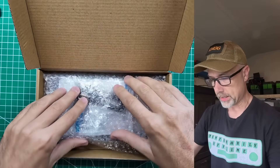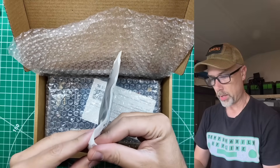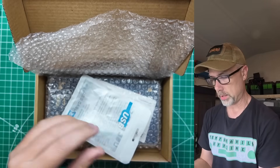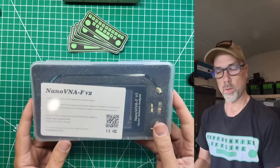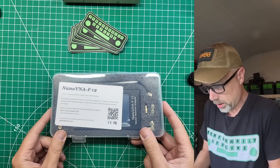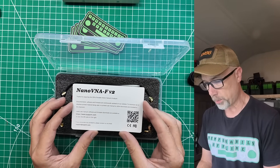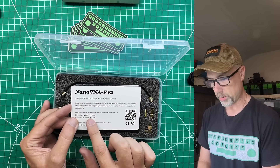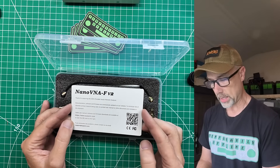First, we need a Nano VNA to test with — and why not get a good one? This one comes with a USB cable, and it's one of those fancy fabric-covered models. It comes in bubble wrap, and even its own little carrying case, though there are better versions out there. Thanks for acquiring this 3 gigahertz portable vector network analyzer. Latest user manual, software, and firmware downloads are available at sysjoint.com.